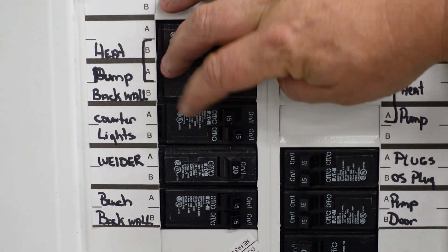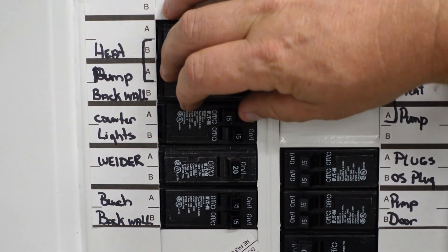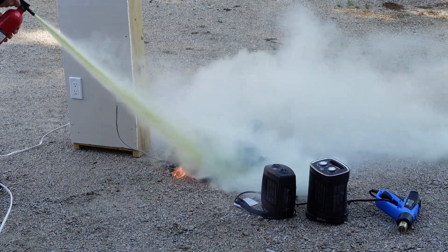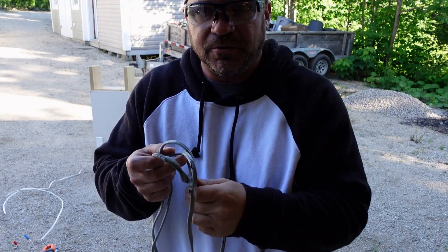Today we're going to talk about breaker panels, specifically for new homeowners. If you have a problem with your breaker panel and you can't figure out how to reset it, then stick around — watch this video and perhaps we'll save you a service call. You've come here because you have no power to a circuit and you've already checked your panel and think that all of your breakers are on. Well, maybe they're not, and we're going to show you just what we mean.